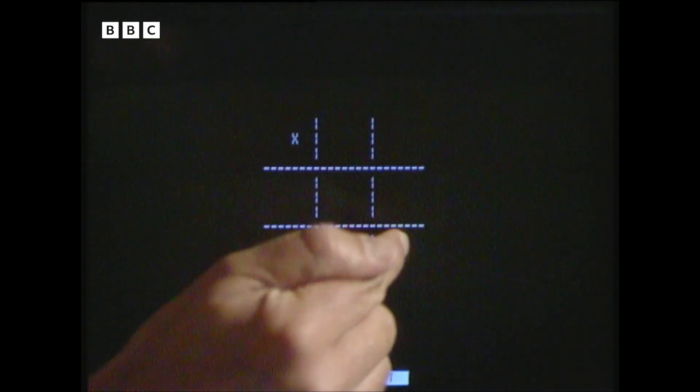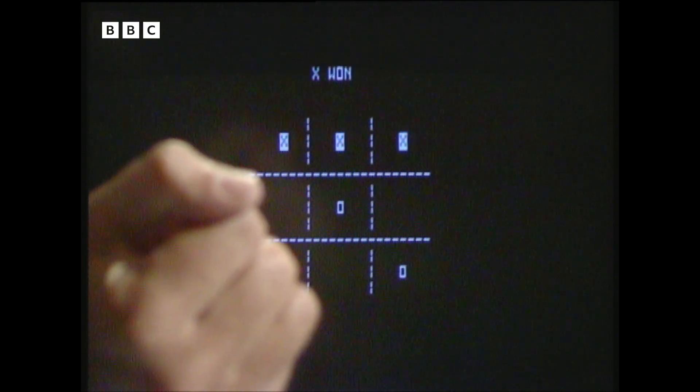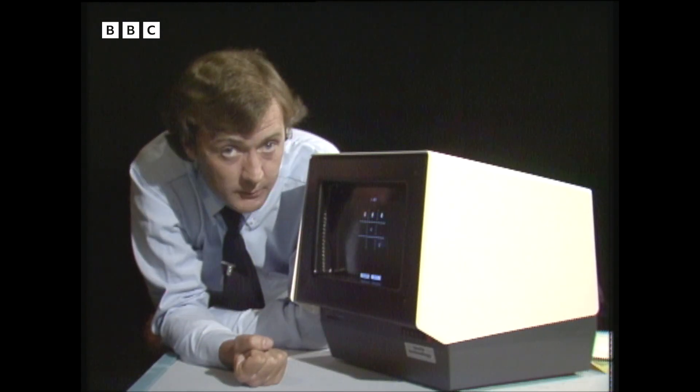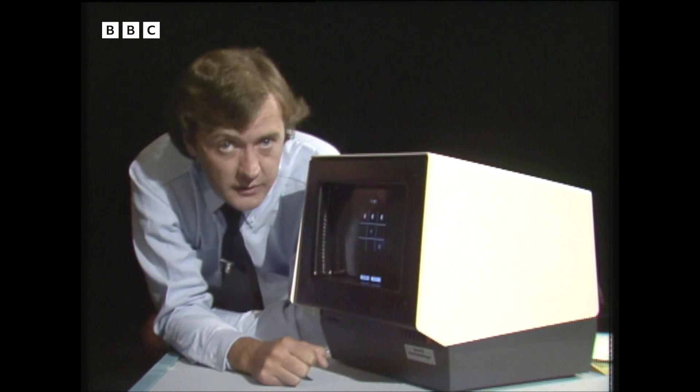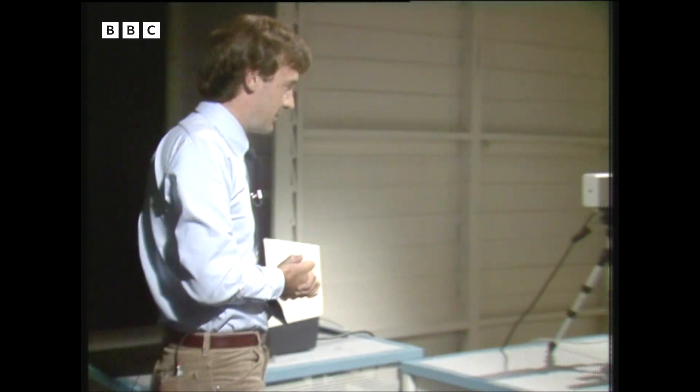Now, this is just an example. In fact, this machine is not a toy. Its proper purpose is designed to allow people easy access to a computer without having to use a keyboard. And in fact, it can even allow you to control machinery. Look at this set-up over here — a bit odd-looking, perhaps, but what it does, we hope, will be fairly dramatic.